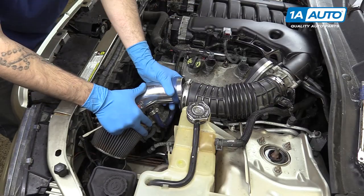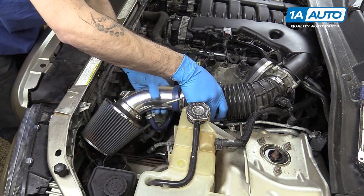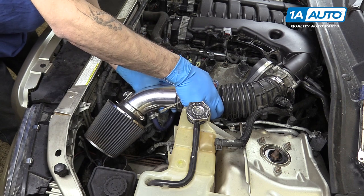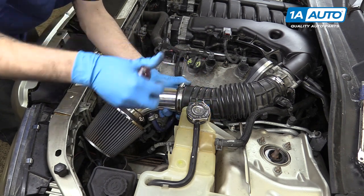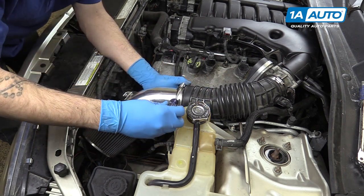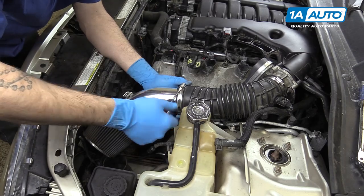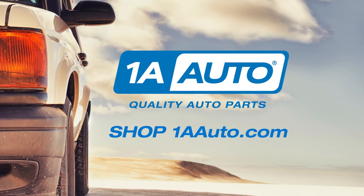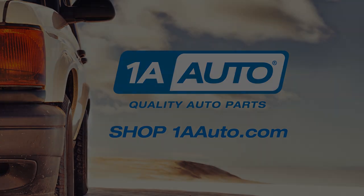Earlier when we removed our intake, we wanted to wait until we had the intake tube reinstalled to make sure this all lined up properly. Now that we've got it where it needs to be, we'll go ahead and tighten that down. Thanks for watching. Visit us at 1AAuto.com for quality auto parts, fast and free shipping, and the best customer service in the industry.